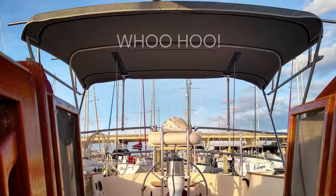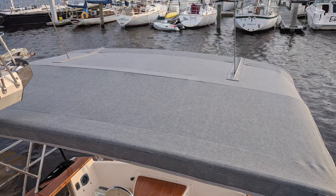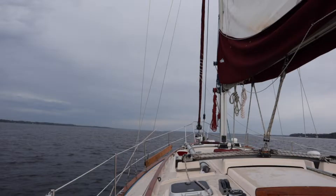In the end, we're really happy with our bimini. Even as relatively new sewers, we feel it turned out well. We love that it was way more budget-friendly than a custom bimini, and making our own allowed us to feel more confident about taking on future DIY projects for our boat too.